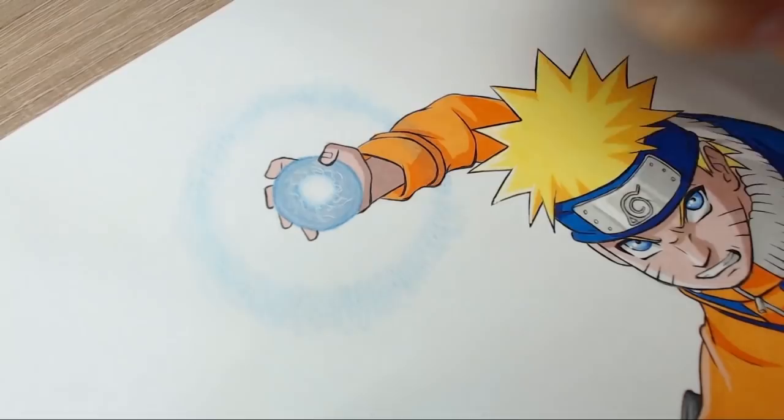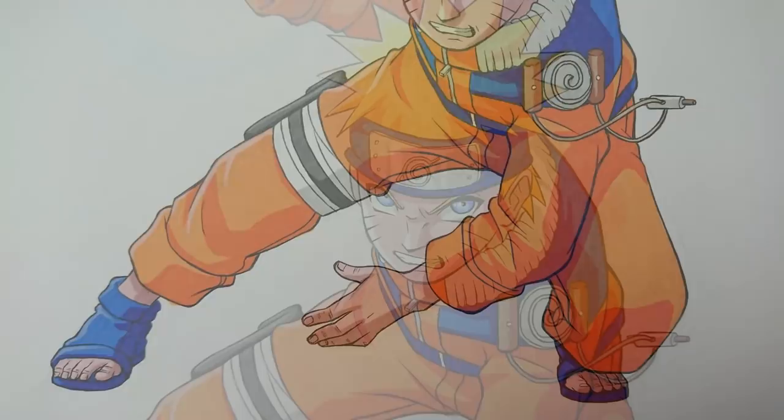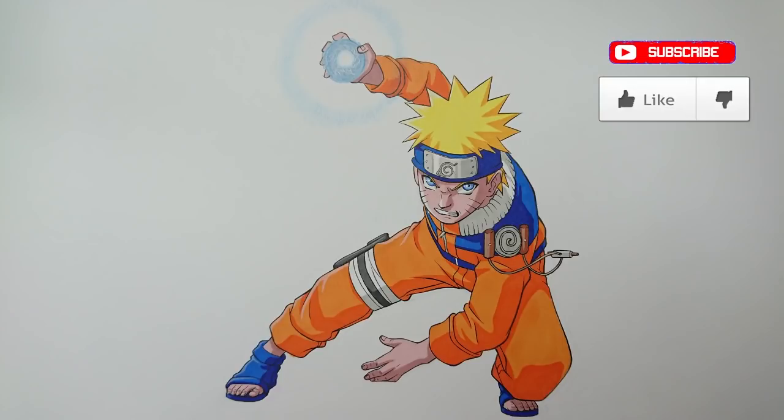With that being said, the drawing is complete guys — now you know how to draw Naruto Uzumaki in a fighting stance. There was a lot to take in with this video and I'm sorry it was so long — I tried to squeeze as much information in as I possibly could. If you enjoyed this video and would like to see more, please leave a like, subscribe, and leave a comment below with your suggestions. Thank you all for stopping by — I've been ADC Art Attack and I will see you in the next one. Take care guys, bye bye.